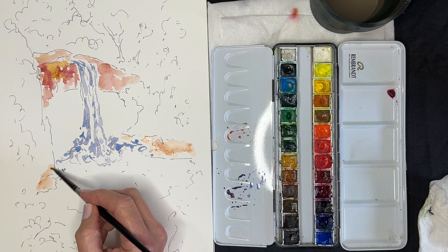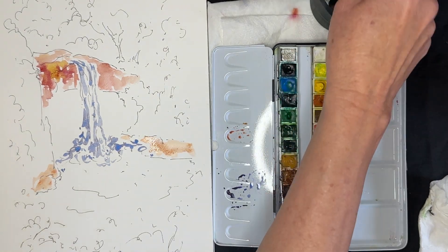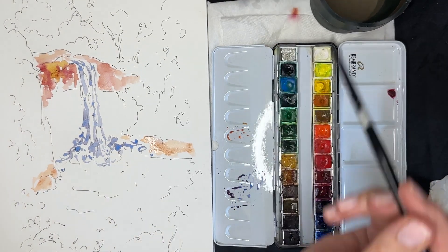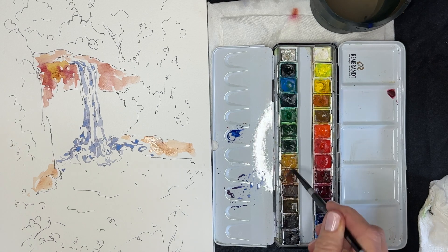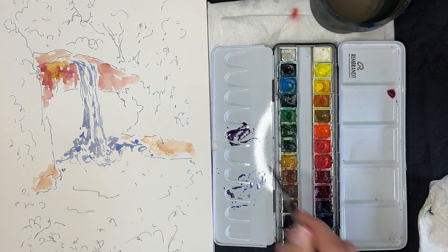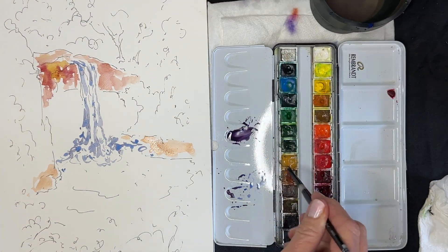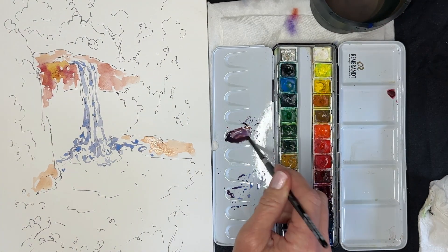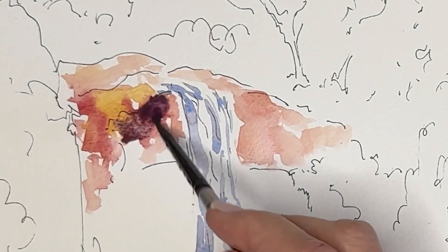I do tend to follow the light and shadow patterns in my reference photos, but when it comes to color, I want to have colors in my painting that make a really good painting, not necessarily colors that are exactly like the reference photo. I think it's a lot of fun to push colors, and watercolor is such a beautiful medium — one where the colors can really shine through and make the painting something special.